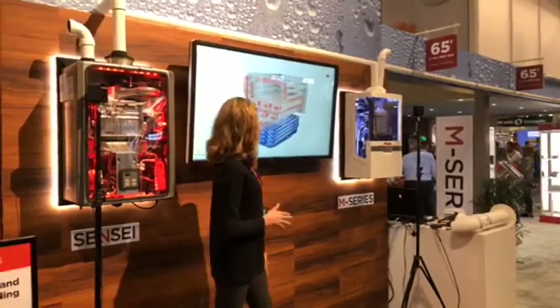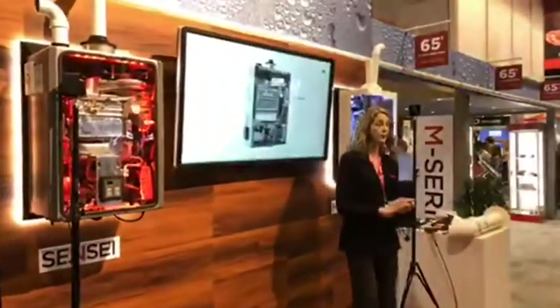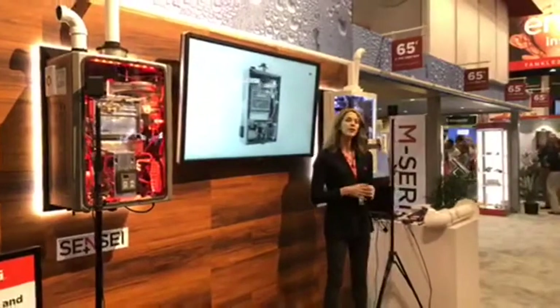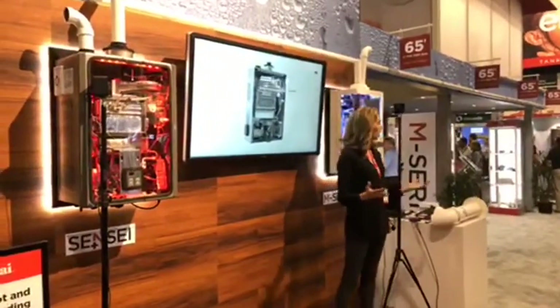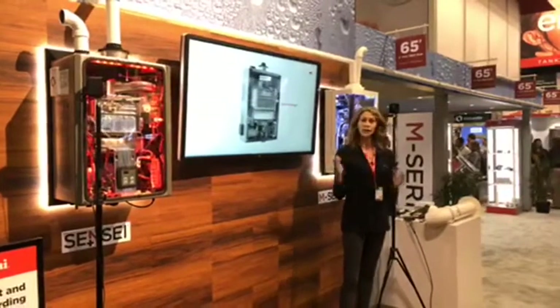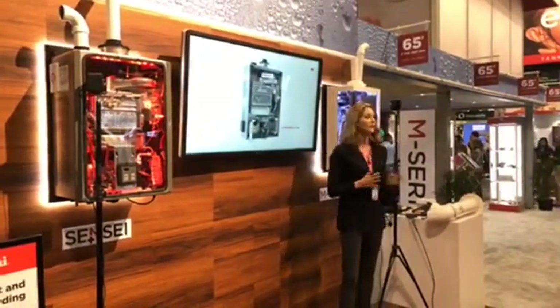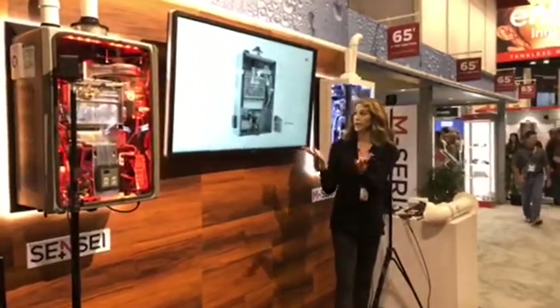Let's talk about ease of service. One of the most significant benefits offered by the new Rinnai Sensei water heater is ease of service. The sleek, clean look of the water heater and easy access to all of its key components make it very easy to service and maintain. In fact, almost any component in the water heater can be removed in under 10 minutes.